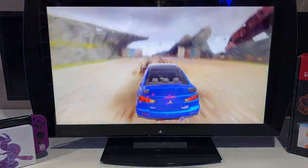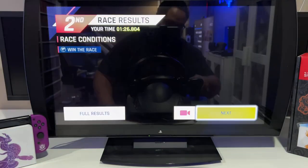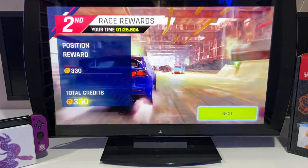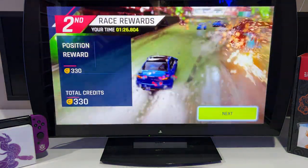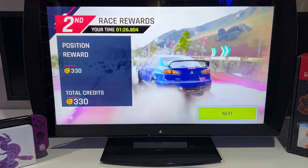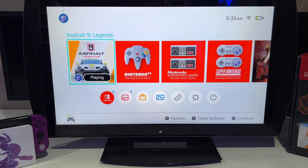Finished in second — awesome, can't complain about that at all! Let's get back to the menu. Alright, that is really, really nice. I actually really love how that steering wheel felt once it was adjusted. Let's bring the camera down to the steering wheel so I can show you how this is done.